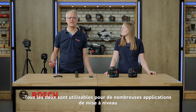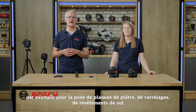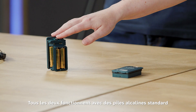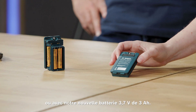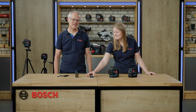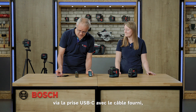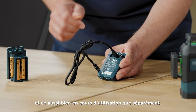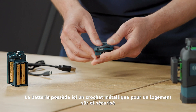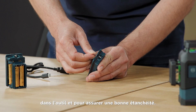Both are suitable for many leveling applications, for example setting up a drywall, flooring and tiling, or aligning sockets and switches. They both work with standard alkaline batteries or with our new rechargeable battery with 3.7V and 3Ah. The battery can very easily be recharged via the USB-C connection with the delivered cable while working or separately. We also have a metal hinge for a safe and secure fit in the tool and for sealing.